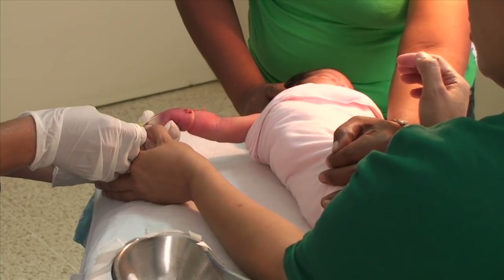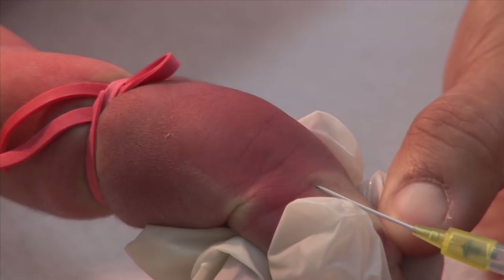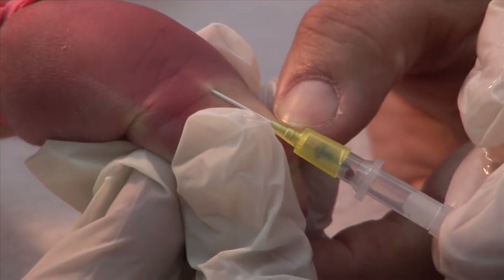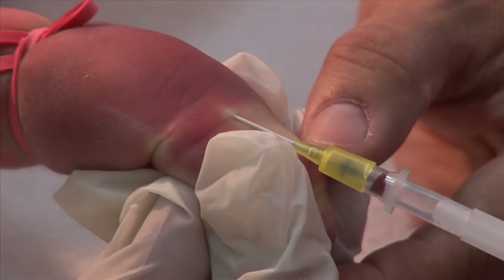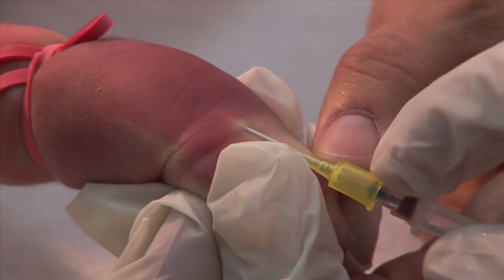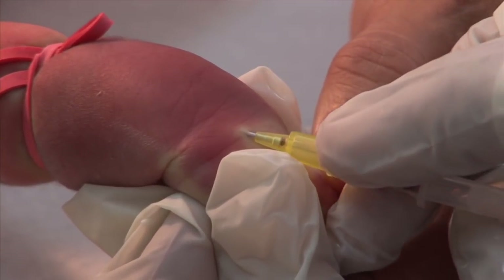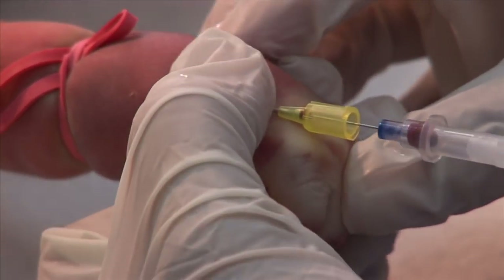Here's another example. Stretch the skin and take a shallow approach. Here's the flashback of blood. Now pull the needle out as you push the cannula slowly forward. Then apply pressure above the site.